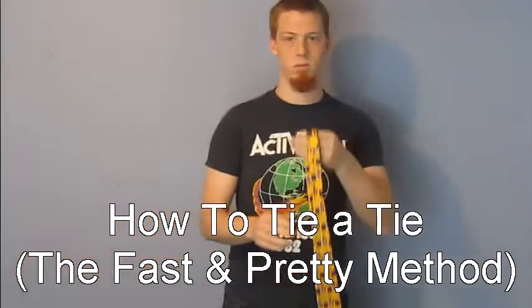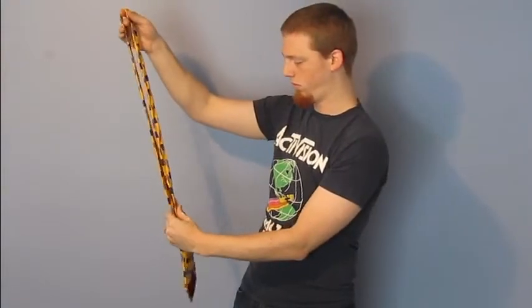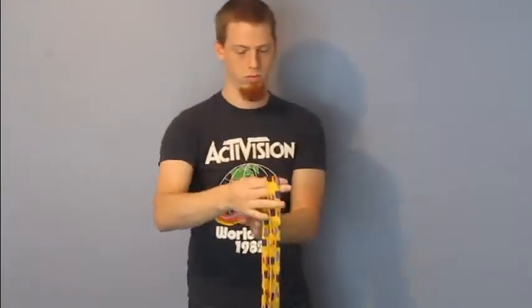Today we're going to learn how to tie a tie. I'll be teaching you two different methods today. The first is a fast method, the second one is a pretty method.